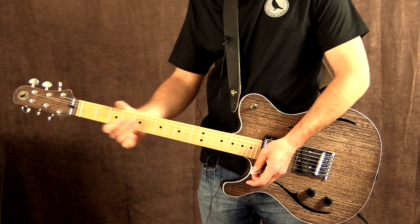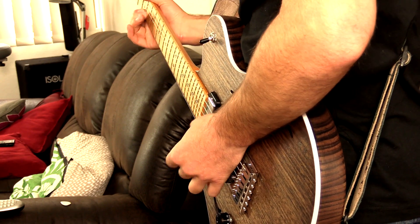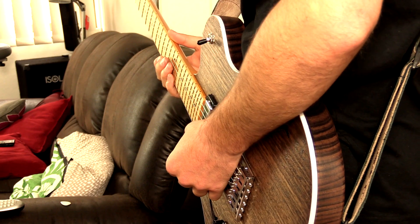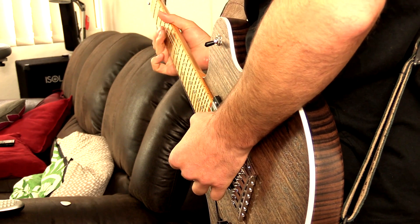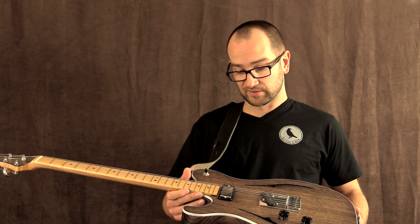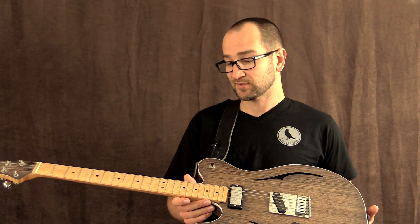Beautiful, sounds great. Thanks for watching. If you have any comments, questions, or suggestions about this guitar, you can reach out to me in the comments below and I'll get back to you as soon as I can. If you want to find out more about the Little Crow guitars, head over to littlecrowguitars.com. They're based in Western Australia and they do ship worldwide. Dave's going to be making more of these in the future, so if you want one of the nicest and most unique looking and unique sounding guitars, definitely give these a look.